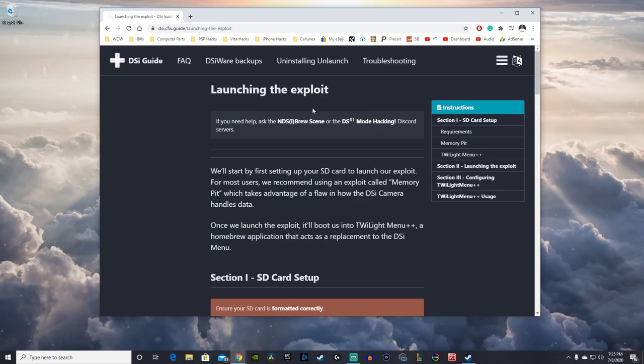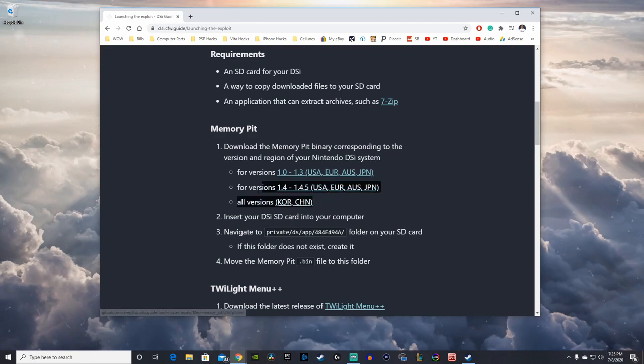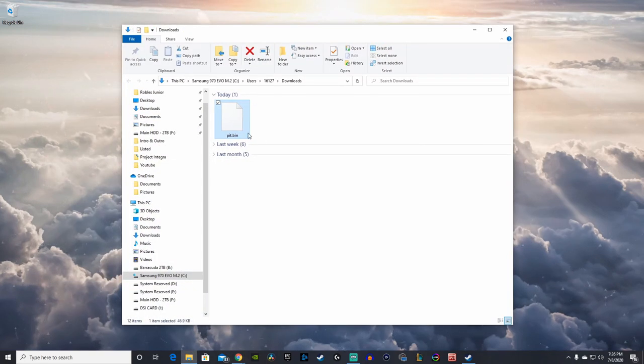The second link in the description will take you to the DSi guide. We have to download a certain file depending on your version — scroll down to Memory Pit and select the version that fits your DSi console. I'm downloading the second link, which covers versions 1.4 through 1.4.5.